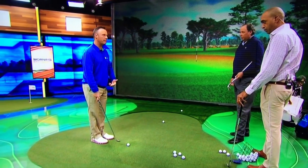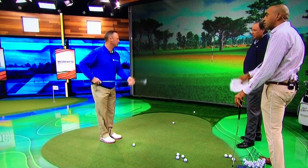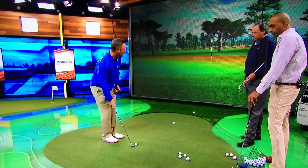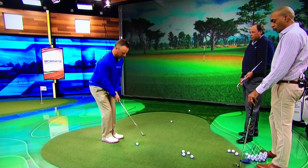I think a lot of it is fundamentals. For me, it's the ball a little bit more in the back of the stance, hands a little bit forward, club face maybe a hair open so you can use the bounce in the back of the club — not so much the leading edge. Just a little bit open, hands back. And then for me, I just try to pull through. That's what I try to do.